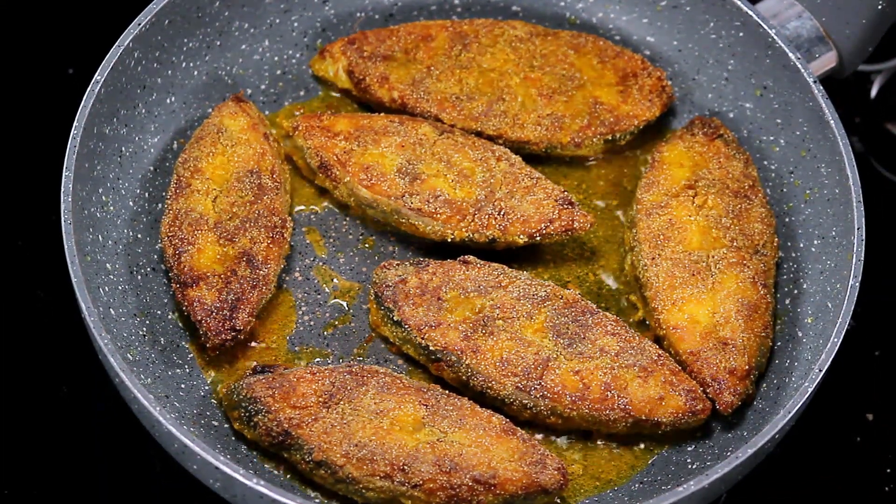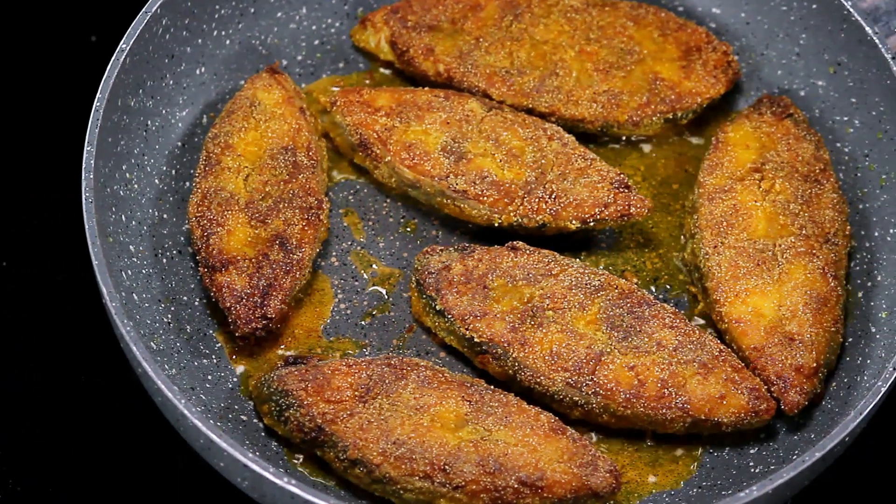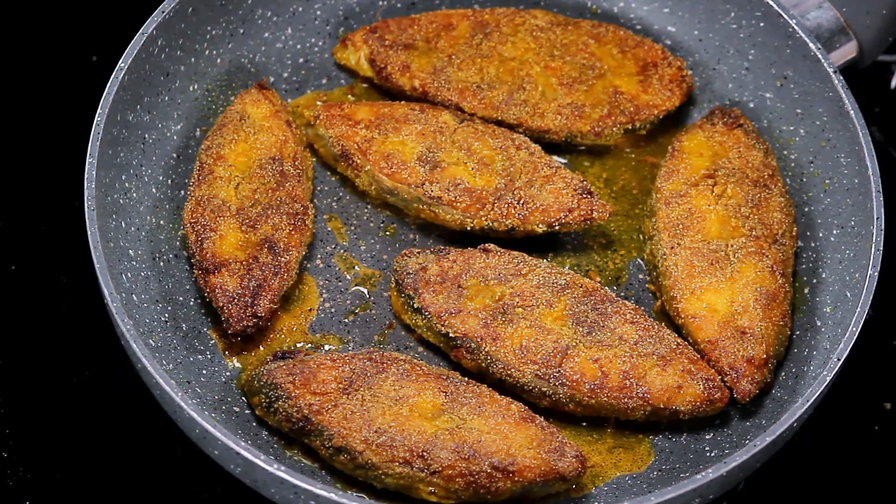You can serve this as a starter. But if you happen to come to my house, you will have it with dal chawal. Believe me, it tastes amazing — just plain steamed rice, a little bit of dal, and this piece of fried fish. It tastes divine. You must try it and let me know how you find it.